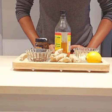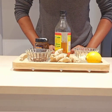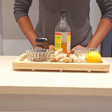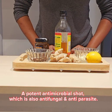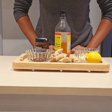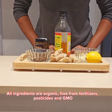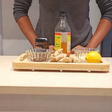Hello everyone and welcome to my channel. I'll be making a potent antimicrobial shot. This shot is antibacterial, antiviral, antifungal and antiparasite. I'll be using all organic ingredients because organic ingredients are free from fertilizers, pesticides and GMOs.